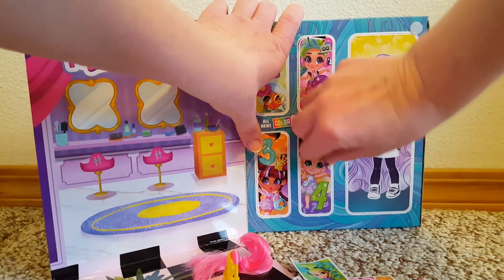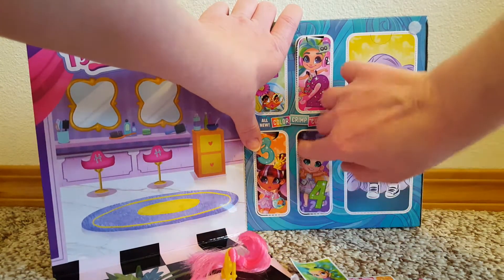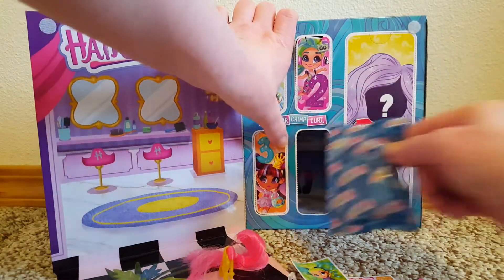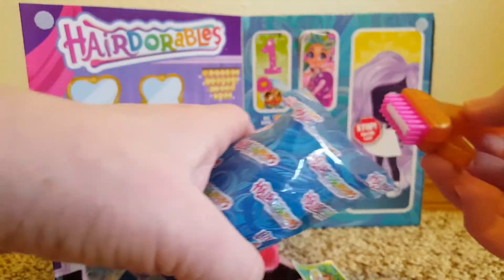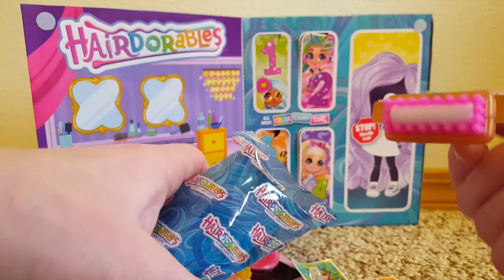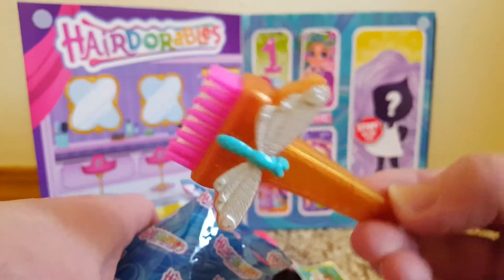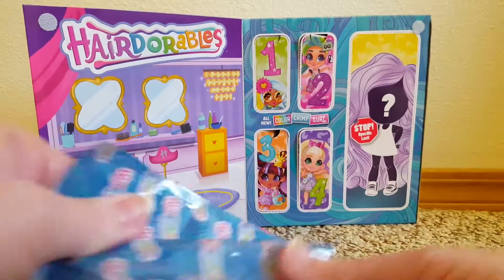Door number four. This looks like some sort of hair tool. And there are stickers in that one too.